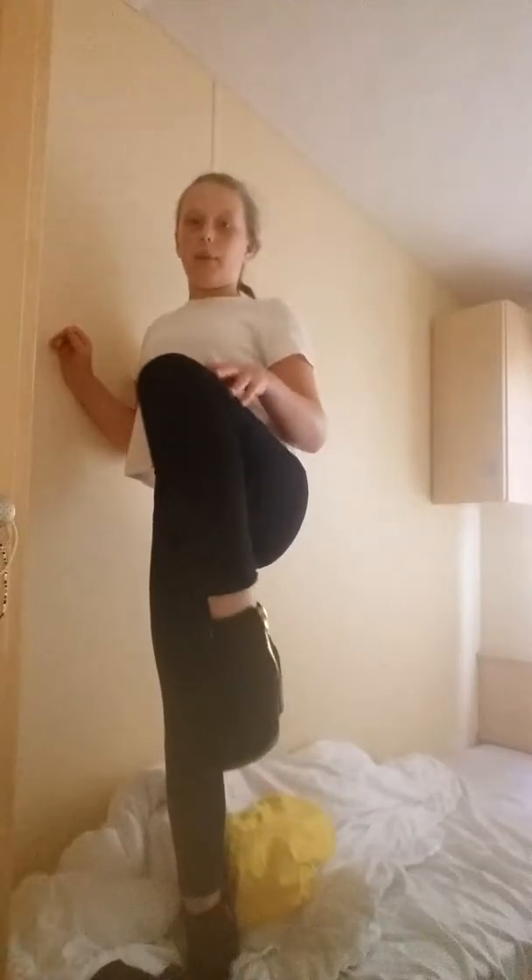Hi guys, it's Gracie and today I'm showing you my hair tutorial as well as getting dressed. If you're wondering why I've got this on, it's only because I've been to kids club today helping out and having a chocolate party. See you in a minute, let's get ready.